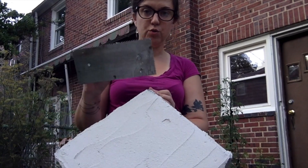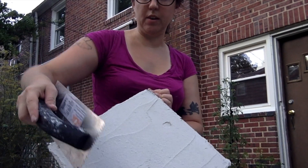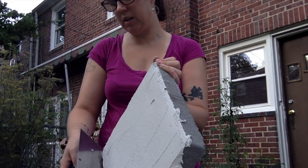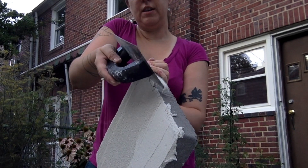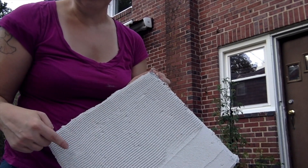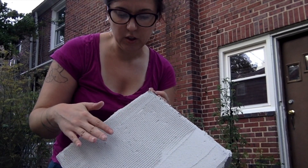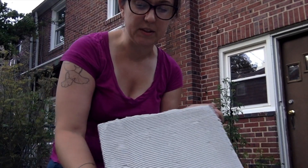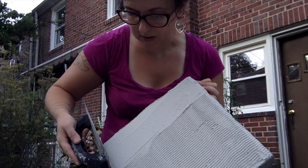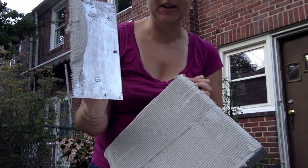For this part you're going to need the trowel that's got the V notches in it. You're going to hold this at a 45 degree angle and just go straight across your stone in one go. You'll see then that there's a pattern in the mortar. The reason this is important is because there's so much glass and it's so thin — you want to have less mortar so it doesn't squeeze up in between your pieces of glass. So just kind of line it up as best you can, 45 degree angle and put straight across, and you'll pull all that extra off.